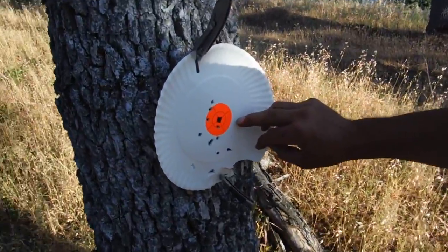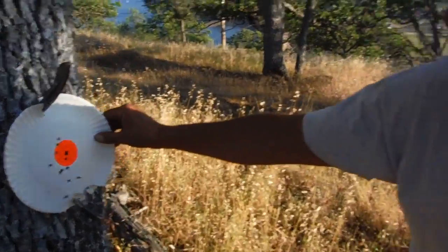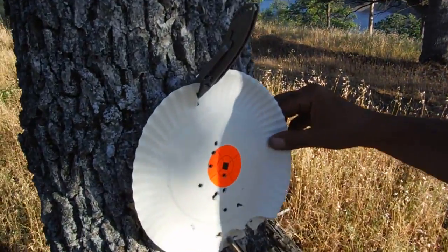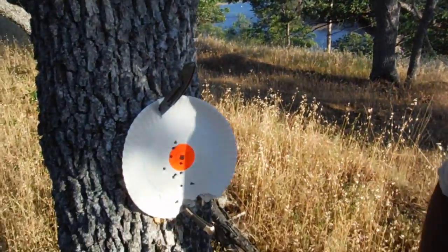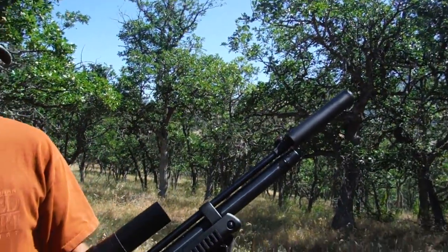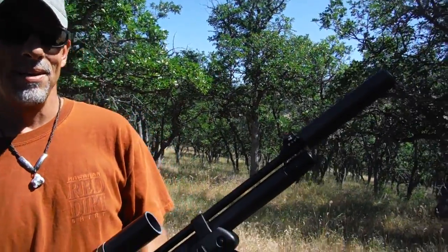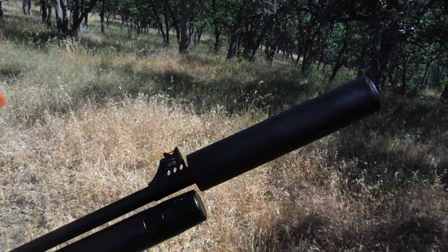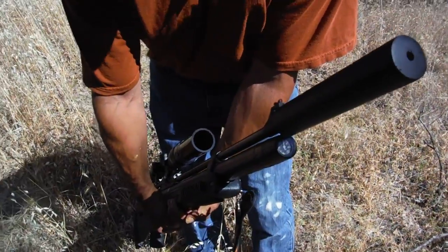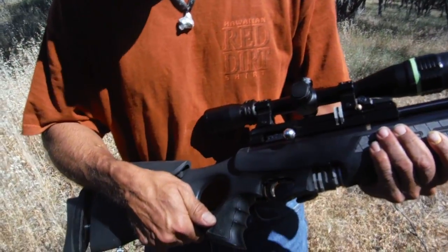He re-sighted in at 50 yards because of this thing's powerful trajectory — we want to get the trajectory for long-range squirrel hunting. He's hitting these now, so we'll do a couple more at 50 and see where it hits at 35. Then we're going to go smack down some squirrels. He's got a homemade suppressor — Randy made that one using the screw-in cap on the gun as part of it. It really quiets it down. Let's go kill a squirrel.